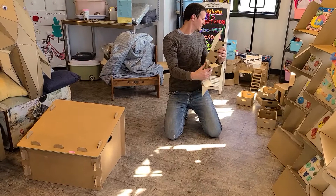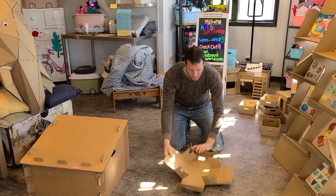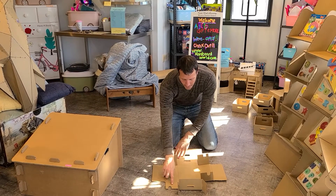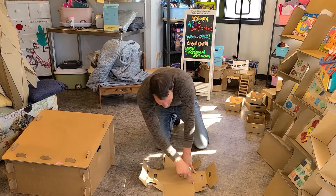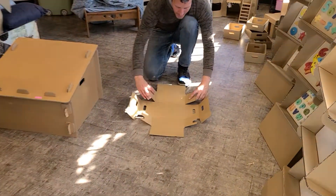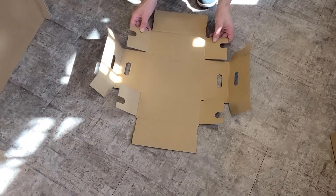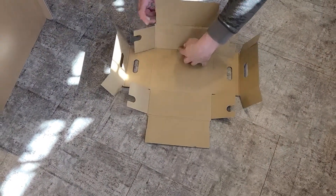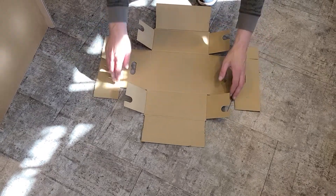You have six boxes. On these boxes, we have folds. Making sure the smooth side is laying down so it's on the inside, and you're going to bend every fold in, so you have all your folds bent.